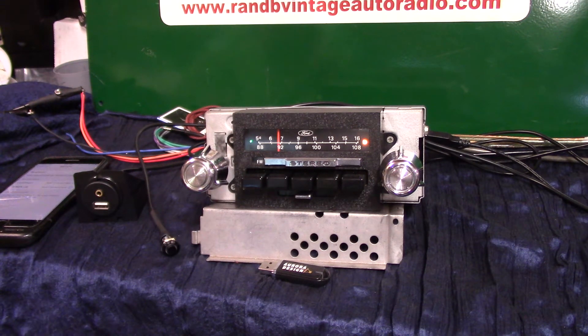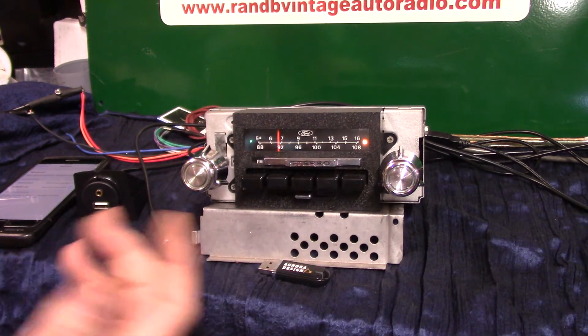This one here we've cleaned up, polished up, and redone the case. We've done a full Aurora Design conversion plus HD. We're going to demonstrate a little of it.